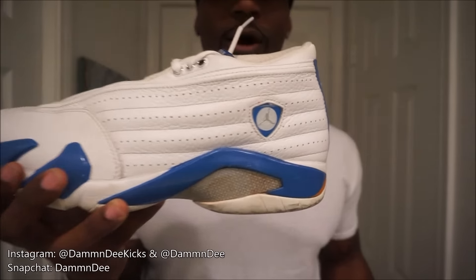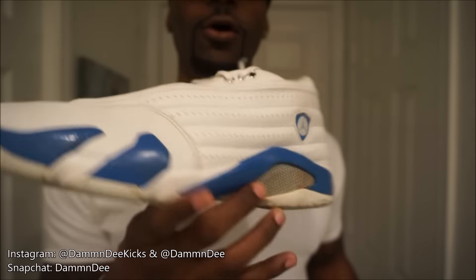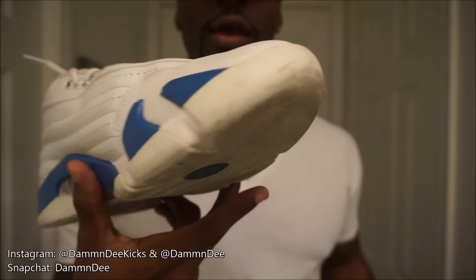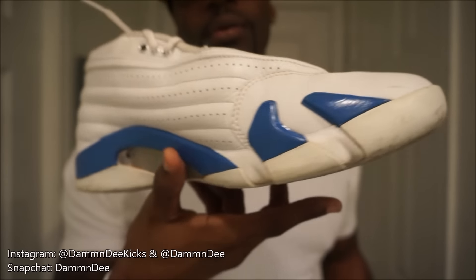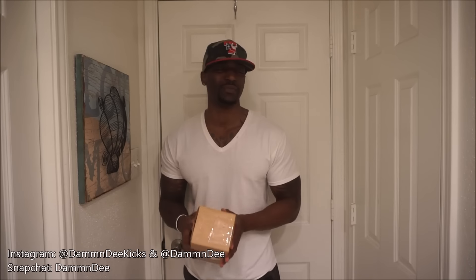Y'all remember these shoes, right? These beaters that I bought — these dirty ass beaters. If you haven't seen the unboxing video, make sure you click that link and go check that out. In that video I asked y'all if I should send them back or if I should keep them, because these are definitely beat the fuck up, but I paid like a hundred dollars for them.